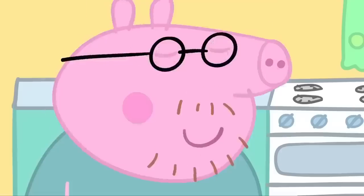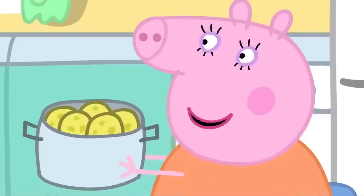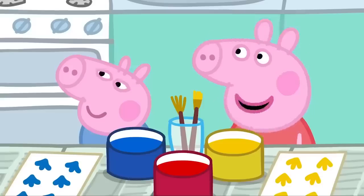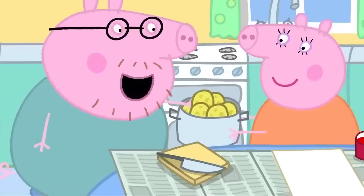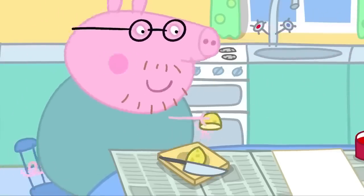Very good. Can I have a potato, Mummy Pig? They aren't cooked yet, Daddy Pig. Are you hungry, Daddy? I'm not going to eat it. Watch this. What is Daddy Pig doing?